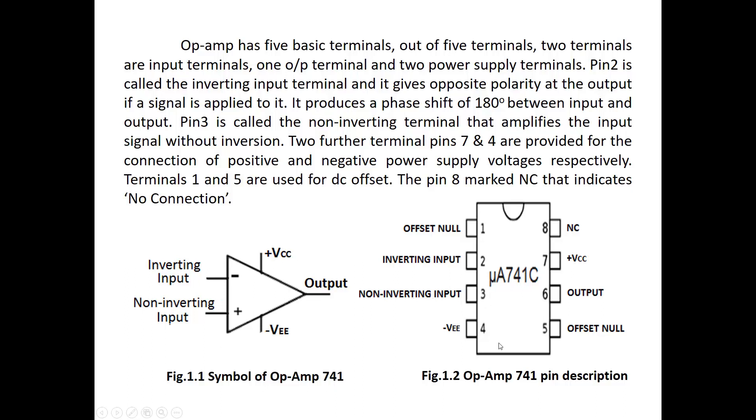This is the pin diagram of IC741. This IC is a dual inline package, DIP package. Pin number 1 is offset null. Pin number 2 is inverting input. Pin number 3 is non-inverting input. Pin number 4 is for minus VEE DC supply. Pin number 5 is again offset null. Pin number 6 is the output terminal. Pin number 7 is plus VCC DC supply, and pin number 8 is non-connected.